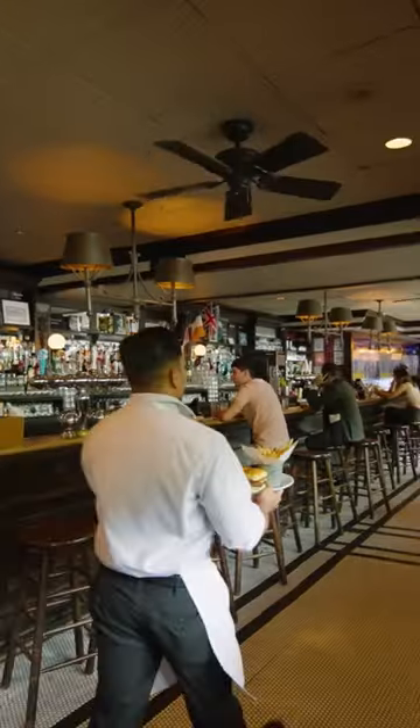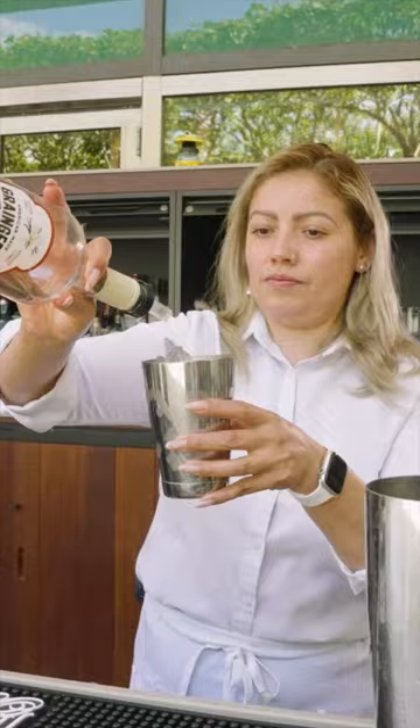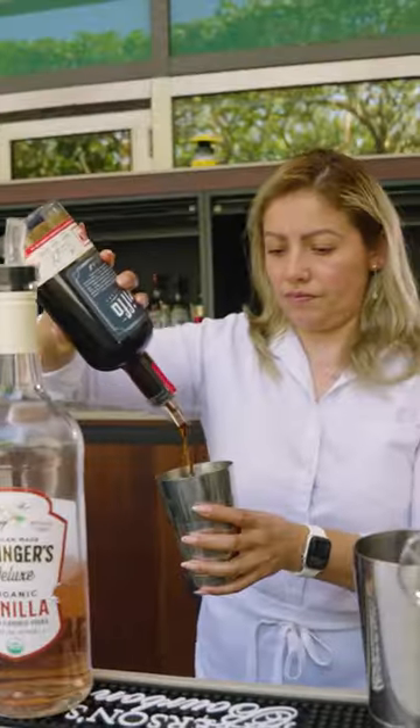Welcome to P.J. Clarke's Brookfield Place. My name is Alma and I'm going to show you how to make our signature espresso martinis. First we want to put some ice into the shaker, vanilla vodka, Kahlúa liqueur, fresh espresso, and a simple syrup.